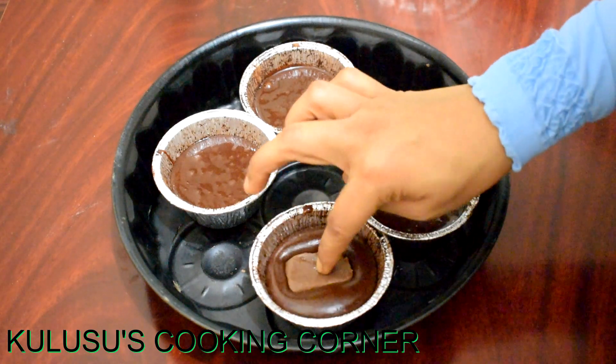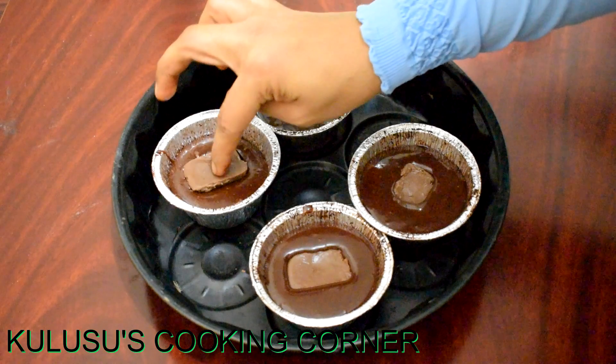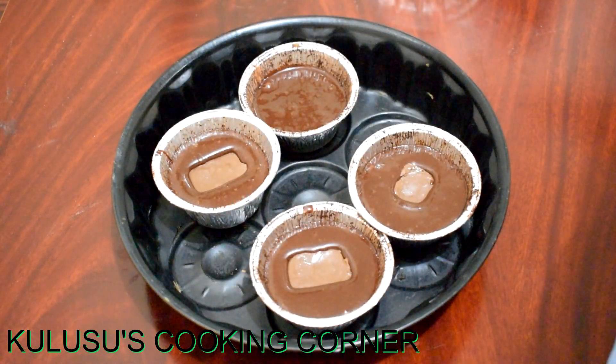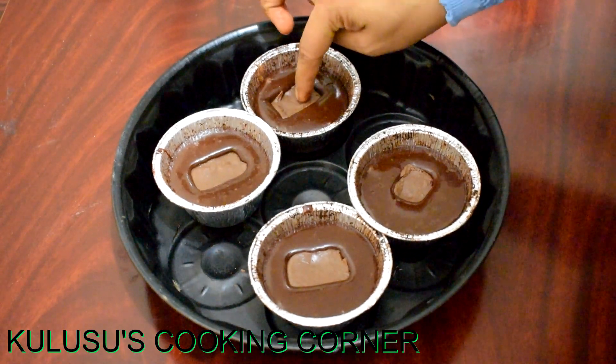Put the chocolate on top and press it. Put the batter on top and cover it with the batter. Preheat the oven at 180 degrees.